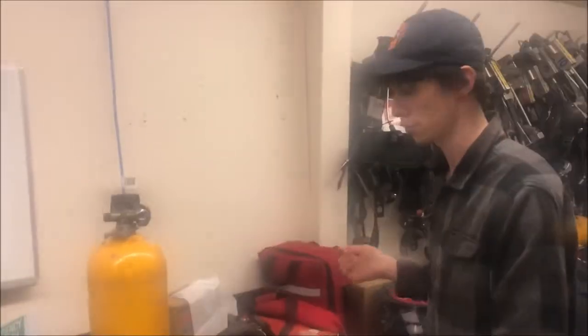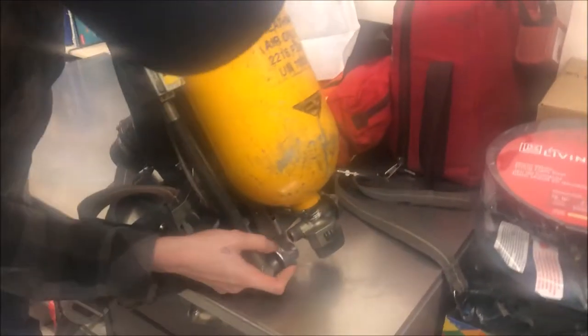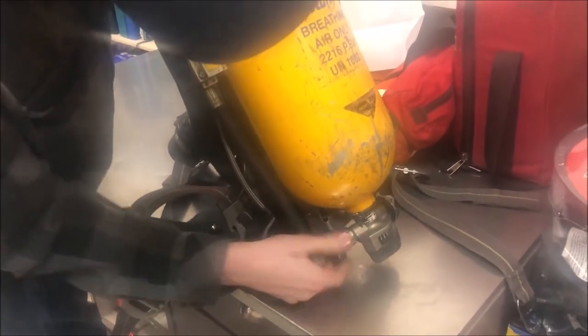A key tool of the firefighter is the self-contained breathing apparatus, or as we call it, the SCBA for short. This consists of a bottle, a pack, and your mask. I will show you how to assemble and use it. To assemble your SCBA, all you have to do is simply slide the bottle into the pack, line it up, hear it click, then snap it into place. Hook up your air hose, and once you turn your bottle on, you are good to go.